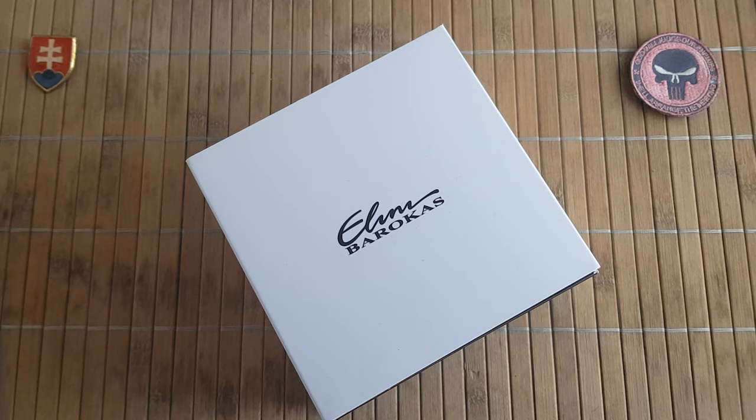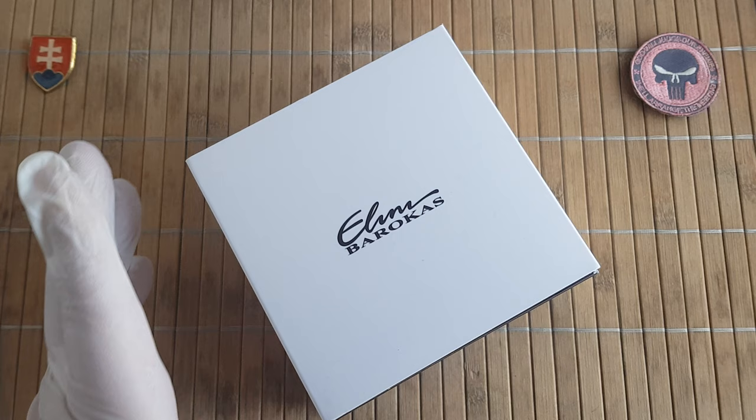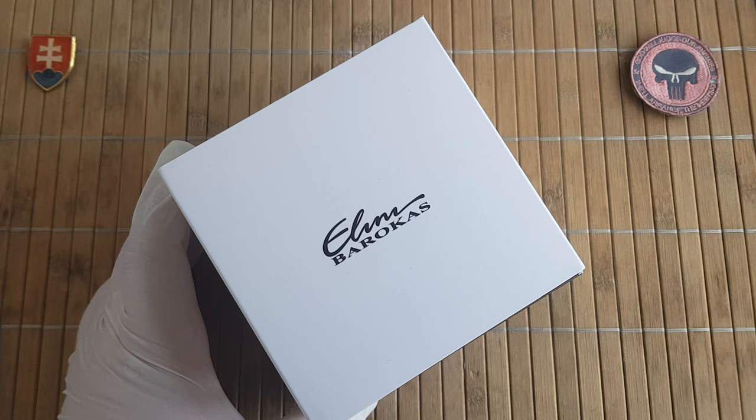Hello YouTube friends and welcome to my channel. In this video I would like to share with you another watch that I got recently. This is, as far as I know, a boutique brand called Elini Barocas.